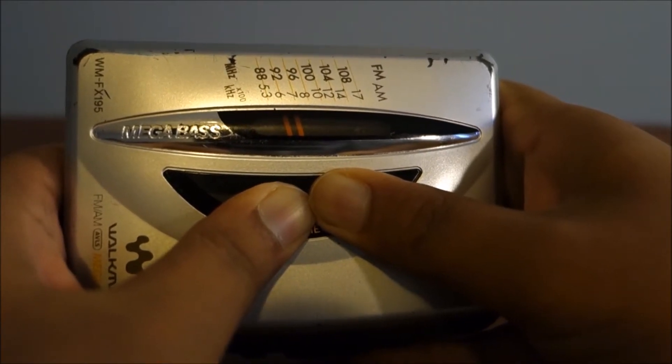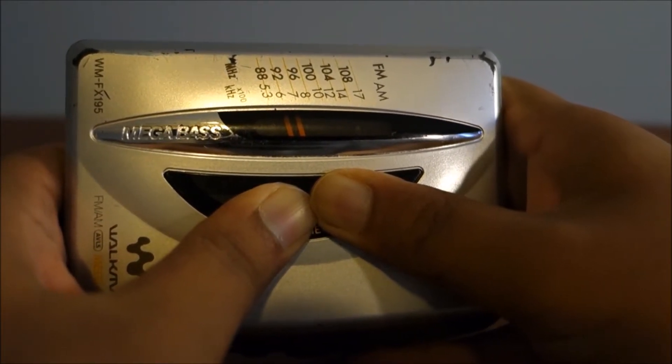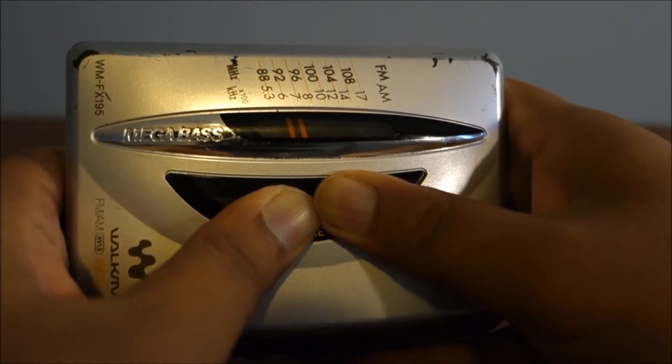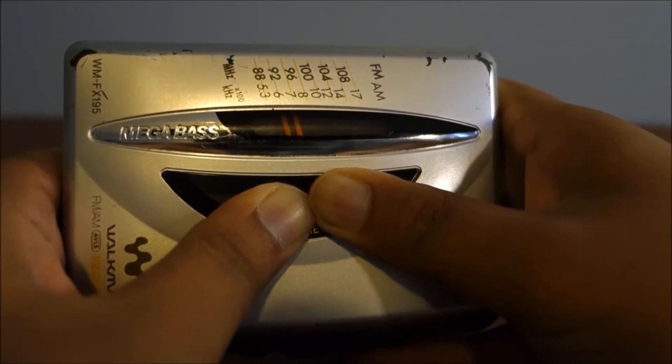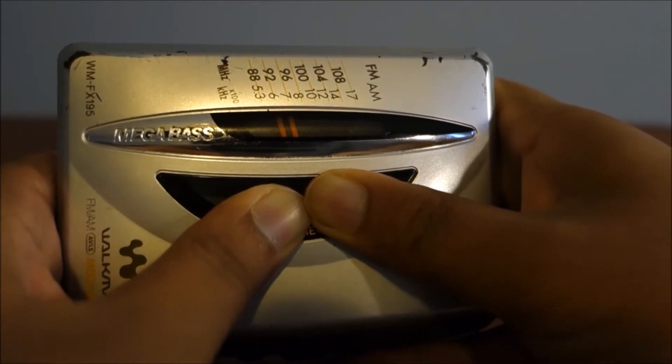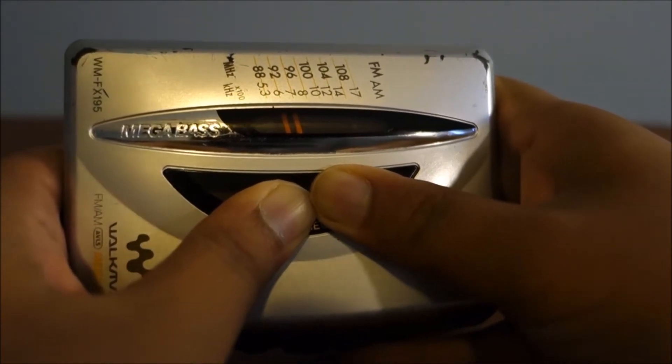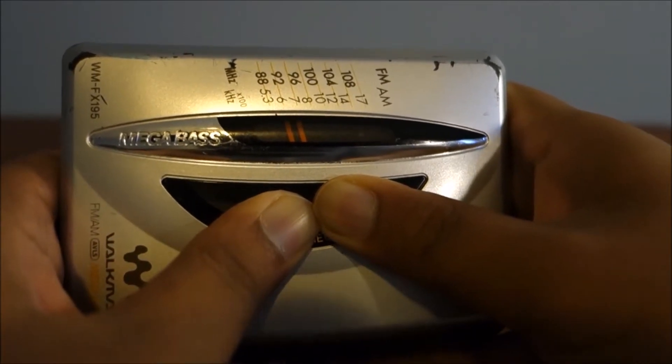I don't think anything's damaged so far. It's only been like a couple of seconds, but I'm just hearing some slight creaks — that could just be because of plastic. This obviously is telling you nothing about the device, nothing about the audio quality, but who cares? We want to see something burn.